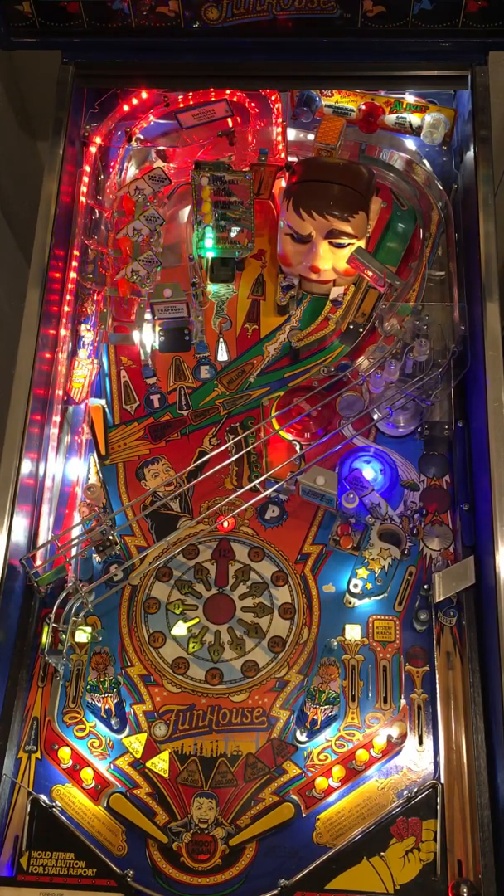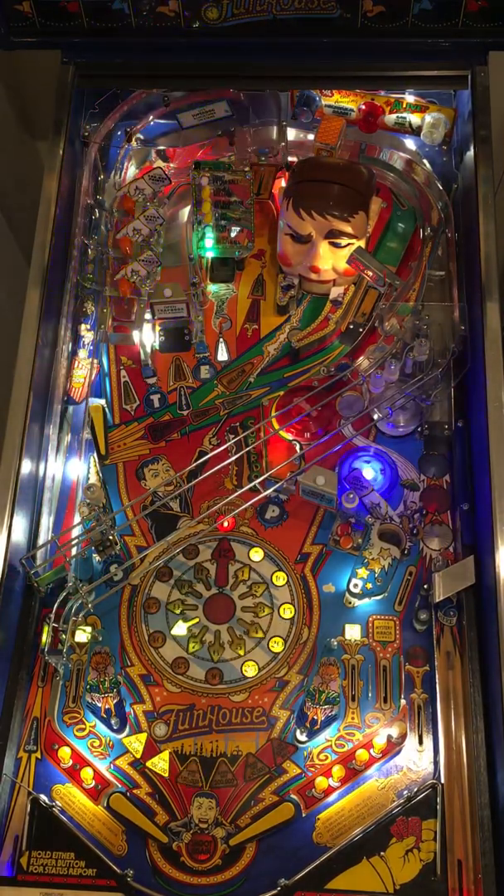These still have alphanumeric displays — the final ones switched to dot matrix. Funhouse is an all-time classic, including a creepy clown, three flippers, and just a wonderful classic design.